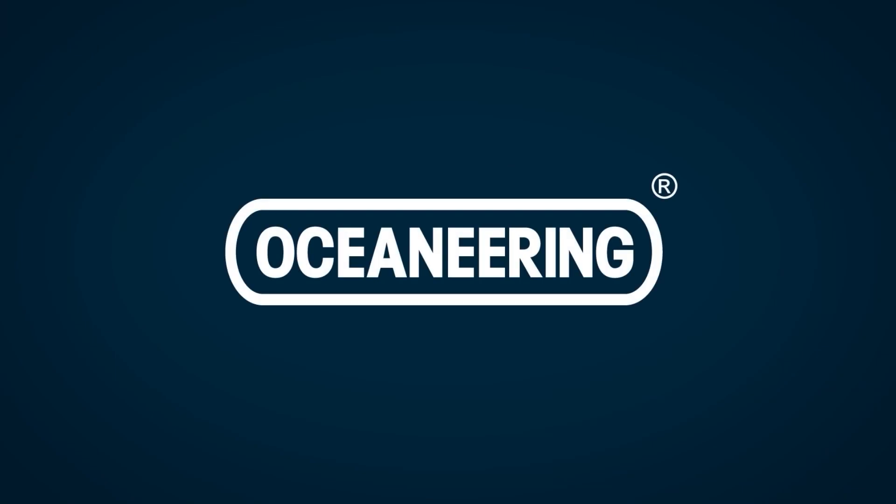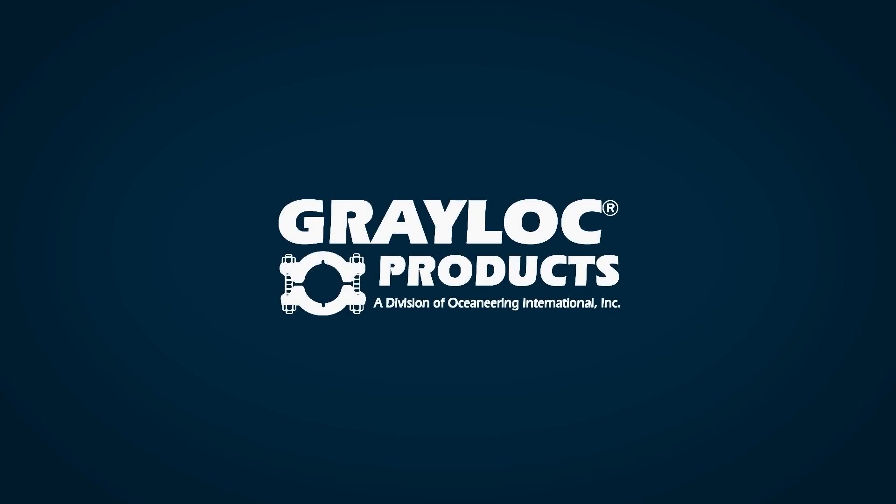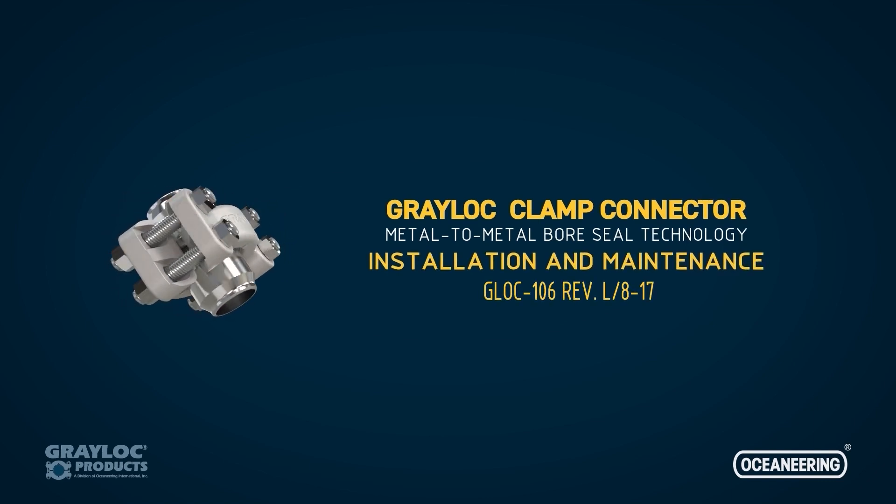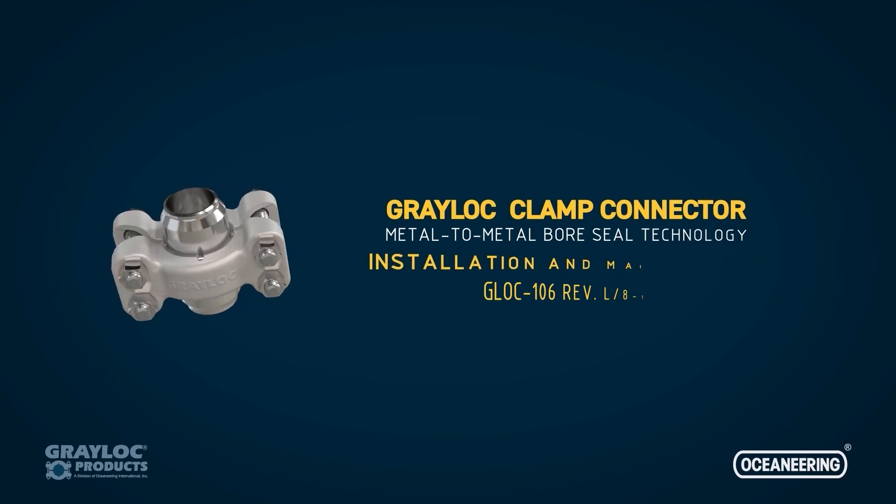Since 1954, the Greylock Clamp Connector has been a trusted solution across industries thanks to its leak-free performance and compact size. Its metal-to-metal bore sealing technology is engineered for both easy maintenance and ultimate performance.